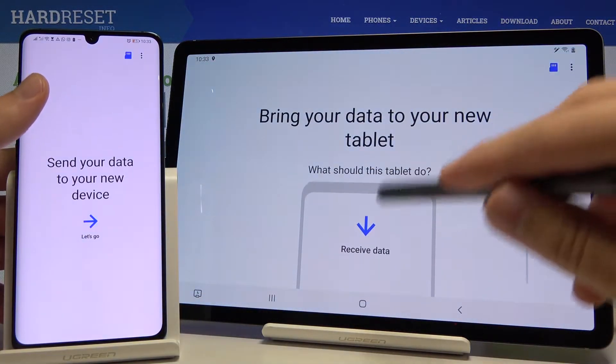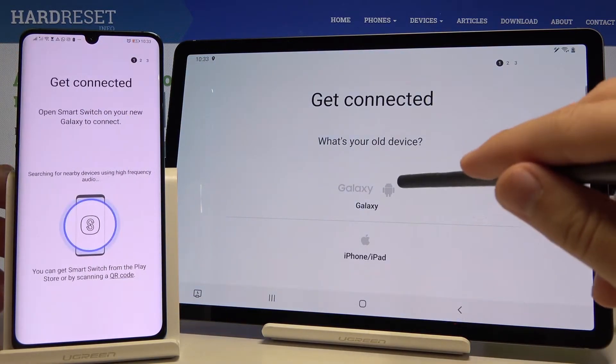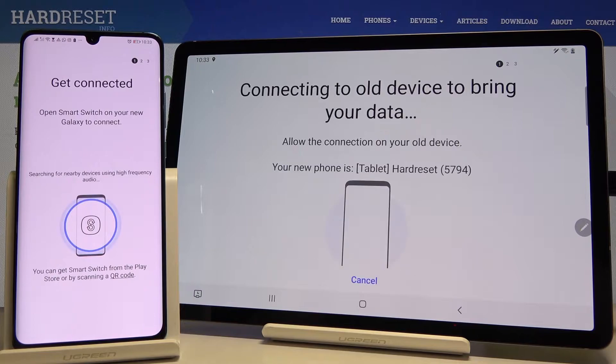Right here we have to click 'Receive data' on the Huawei smartphone. Tab on 'Let's go', click on wireless here, tab on wireless on the Galaxy as well. Right now they are connecting, so we have to wait a little bit.